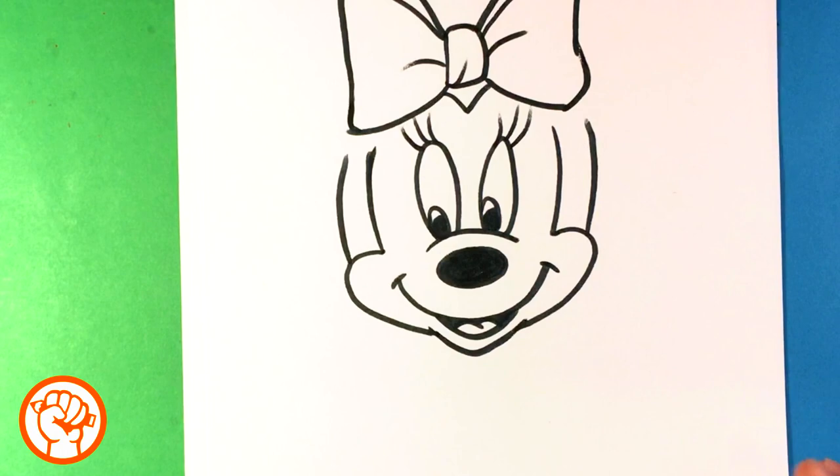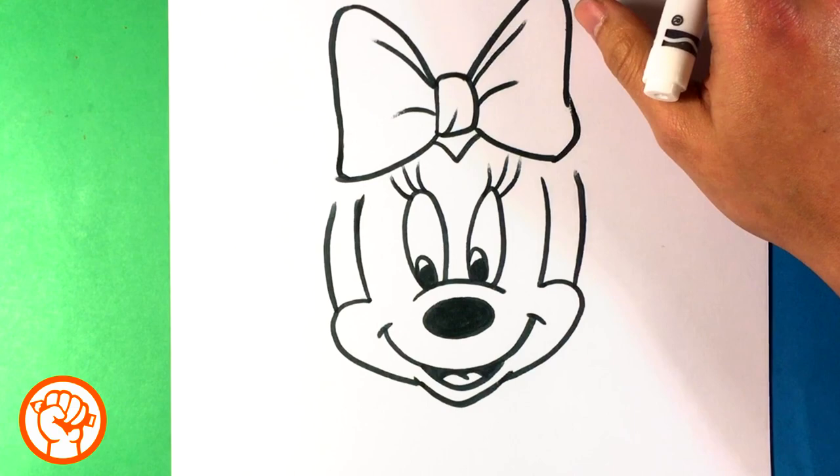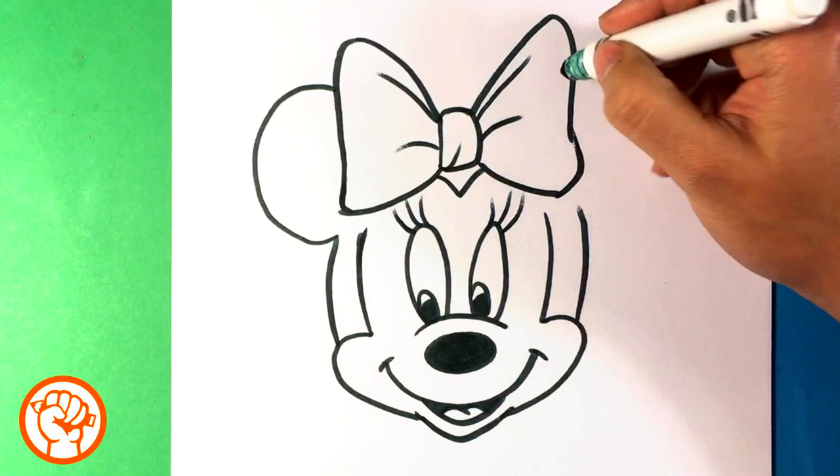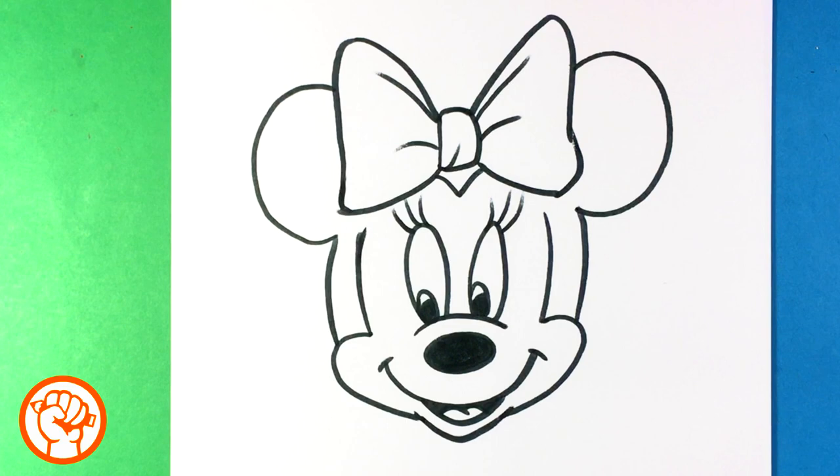Now we're going to put in the famous ears. This is a little bit off the page here — just a tad, don't worry. So the upside-down butterfly shape is done, and then we are going to draw the ears. Kind of one large curve. Try to even that out. We're going to connect the line up here. And that's pretty much it for Minnie Mouse.